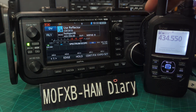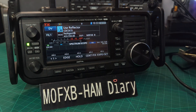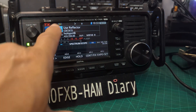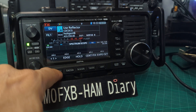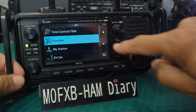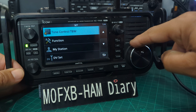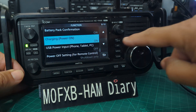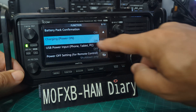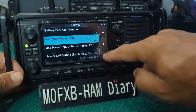Looking at the IC-705 first — it's charging now. By default this is turned on, but I'll show you: go to Menu, then Set, then use the large VFO to navigate up and down to Function, then Charging Power On. There are other selections as well.